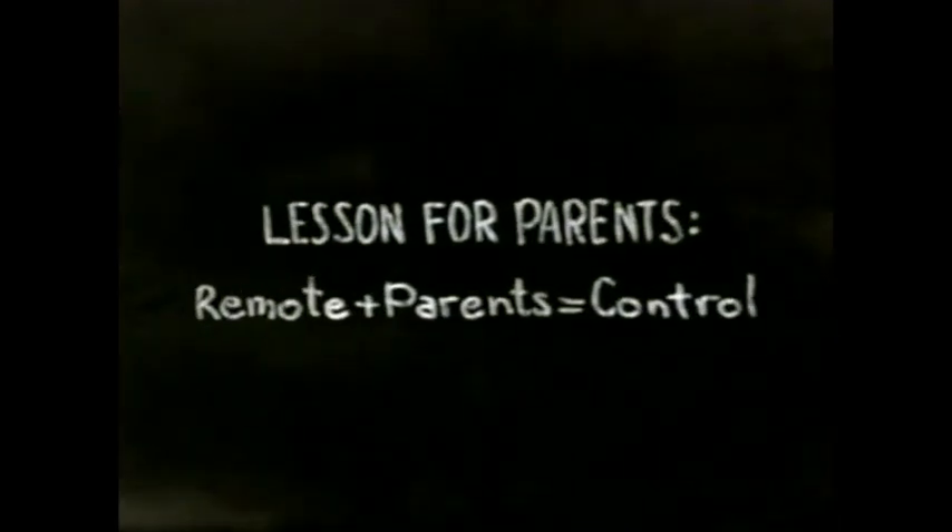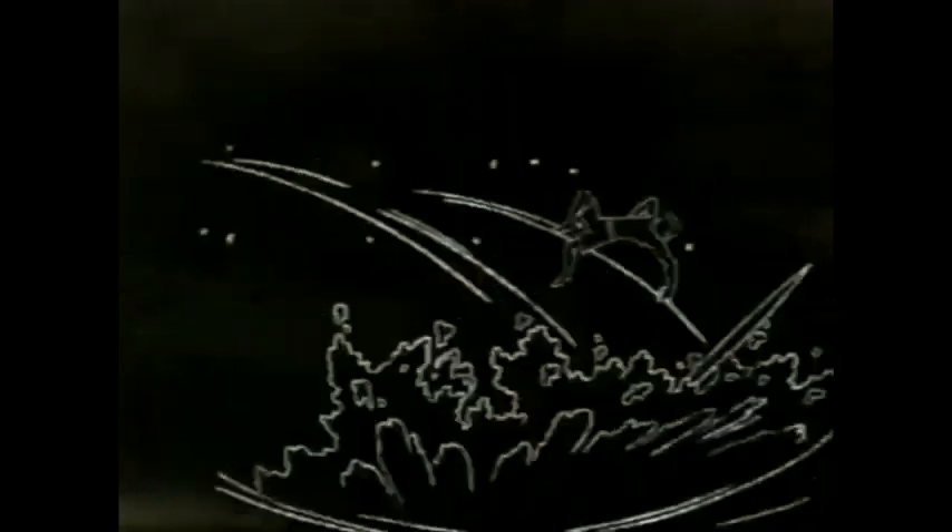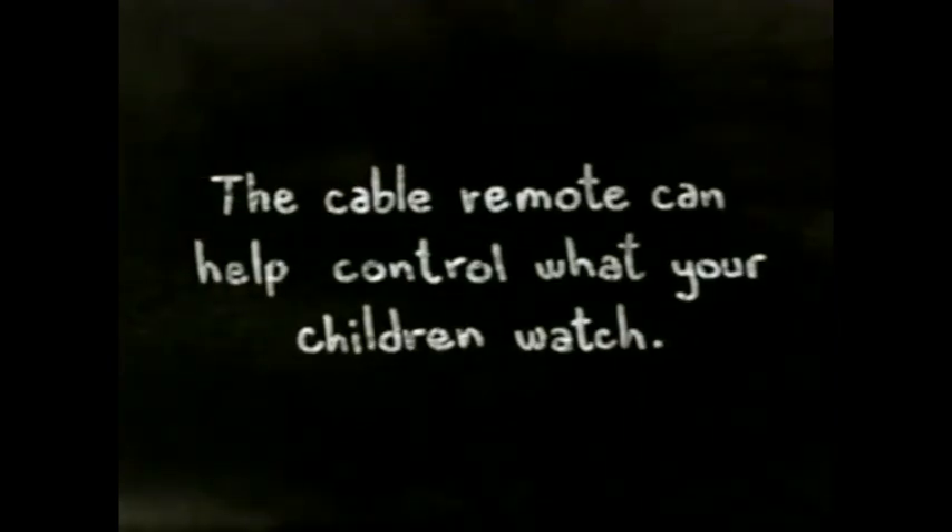A lesson for parents about the power of your cable remote. Yes, you can surf the channels with it. But did you know the cable remote can help control what your children watch? It's pretty easy.